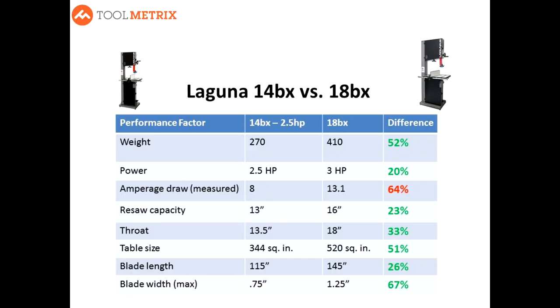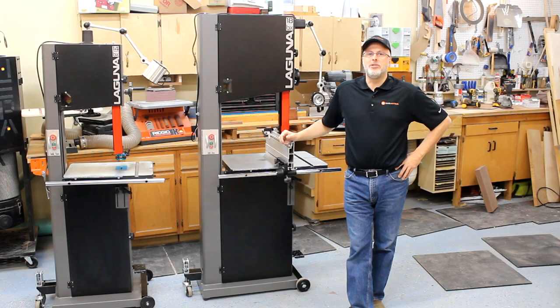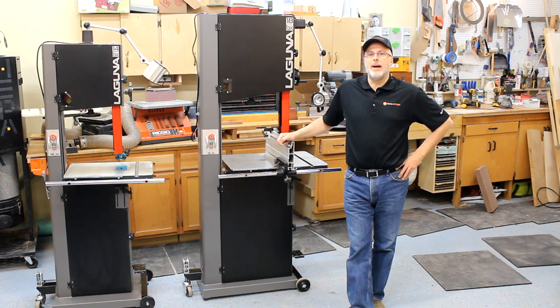That about wraps this one up. If you're on the fence between the 14BX and the 18BX, what this comes down to for me is this: the 14BX provides most of the same features and a very similar user experience to the 18BX. But if you use a bandsaw a lot in a demanding environment, the 18BX has considerably more power and capacity. It's really not a small upgrade — it's a huge step up and I bet you won't regret it if you make that leap. I hope you found this information useful as you're sorting out your bandsaw decisions. If you have questions, please feel free to put them in the comments section below. If you enjoyed this video, please give it a like and I hope you'll subscribe to the Toolmetrics channel for more DIY woodworking and tool-related videos.